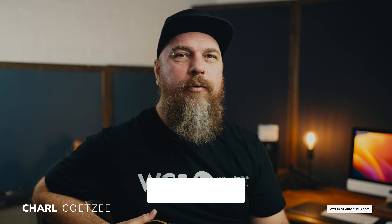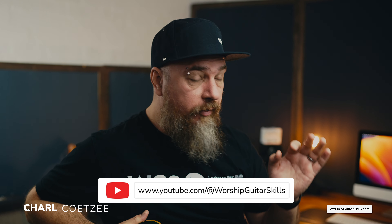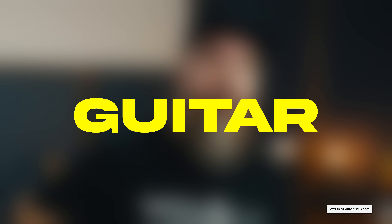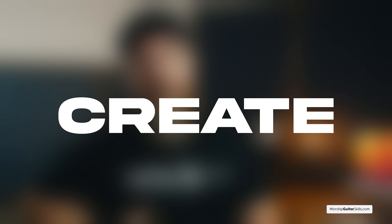Hey there friends, welcome back to our channel. Today we'll be delving into the world of guitar accessories, and I'll be showing you 10 essential worship guitar accessories. These are tools that are not only there to make your life easier but ultimately to help you create a better sound. Now let's jump right in.